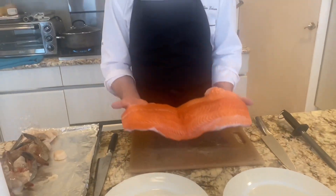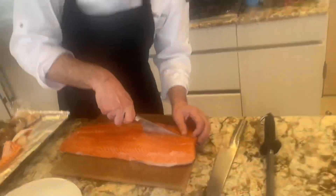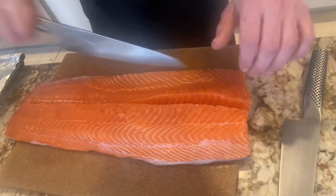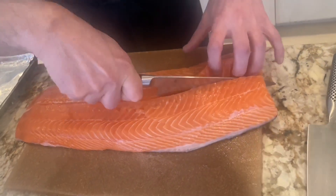Hi everyone. So today I want to show you how to cut a salmon — a side of salmon from scratch for 10 people. So the side on the inner half first. Make sure you get everything when you are cutting.